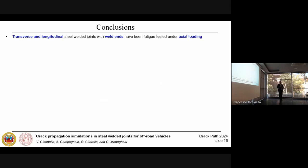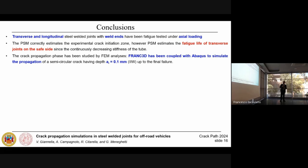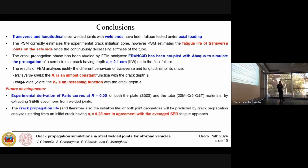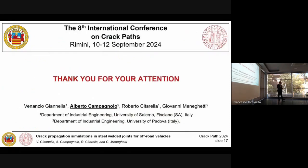To conclude: we performed experimental fatigue tests on transverse and longitudinal welded joints under actual loading conditions. The peak stress method correctly identifies the crack initiation location, but for the transverse joint geometry the fatigue life estimations are extremely conservative due to the long crack propagation phase. The crack propagation simulations using Franc3D show that K1 is almost constant for the transverse geometry, explaining the long propagation, while K1 increases monotonically for longitudinal joints. Future developments include experimental derivation of Paris curve parameters for both tube and plate materials by extracting SENB or CT specimens from the real welded joints, and additional experimental testing monitoring crack initiation and propagation phases using direct current potential drop techniques and crack gauges.